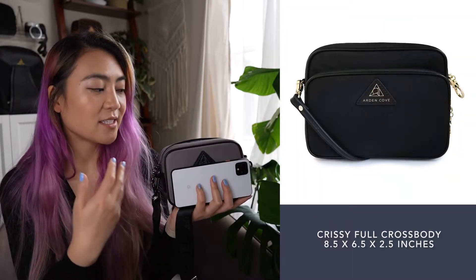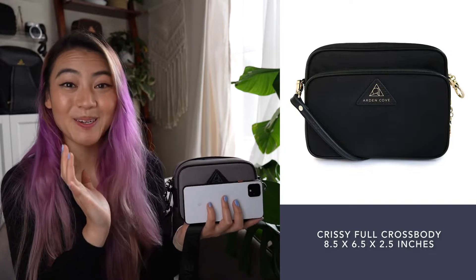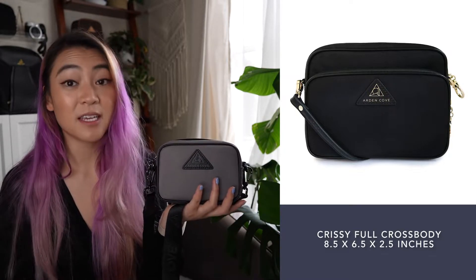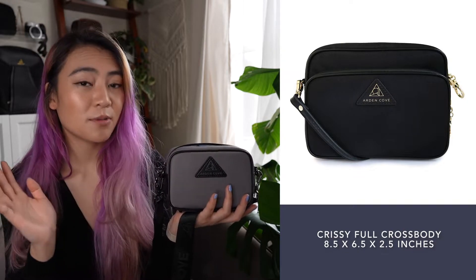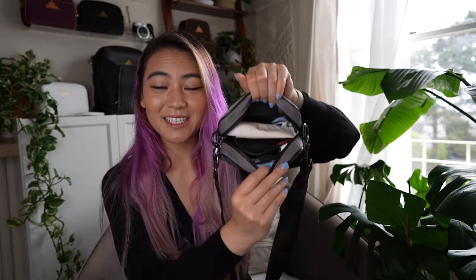If you like this design and concept but need a little more space, I'd highly recommend checking out the Chrissy full crossbody. It has all the same features and a very similar design but bigger, so you can put more stuff in there. I can talk a little more about whether the mini or the full Chrissy would be a good fit for you.